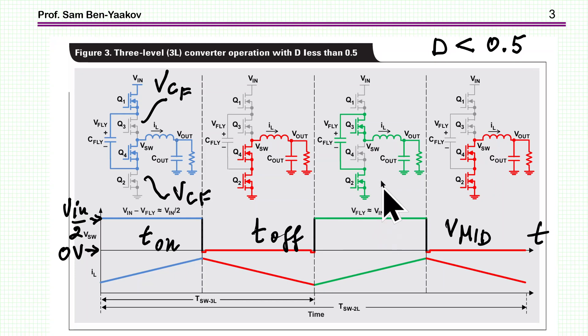We see VIN over 2 at the midpoint. Then we have a short period which behaves like an asynchronous buck converter. Then we move to the other phase, in which VIN minus the voltage on the capacitor is fed to the input. VIN minus VIN over 2 is again VIN over 2, so we are feeding pulses of the same height. During T-off, it's 0, so it behaves like a buck converter.